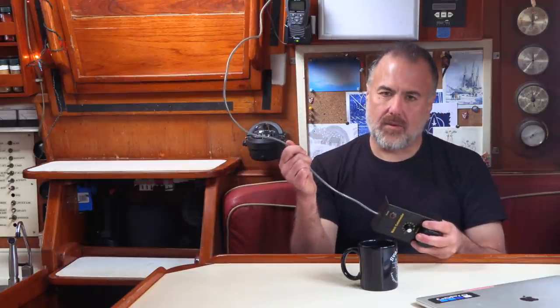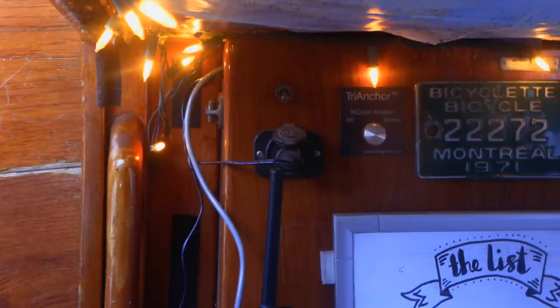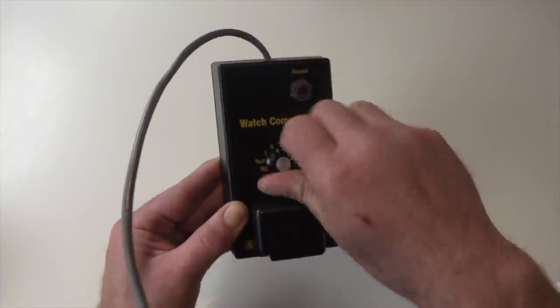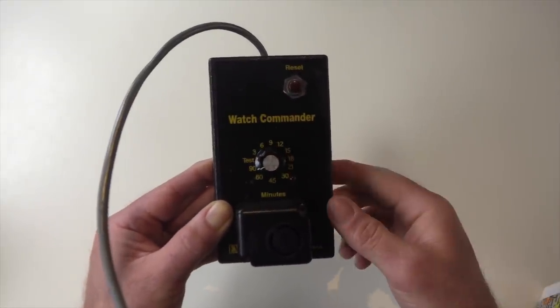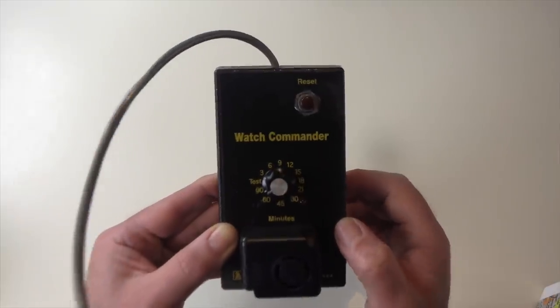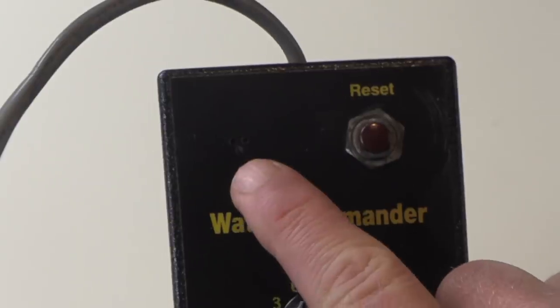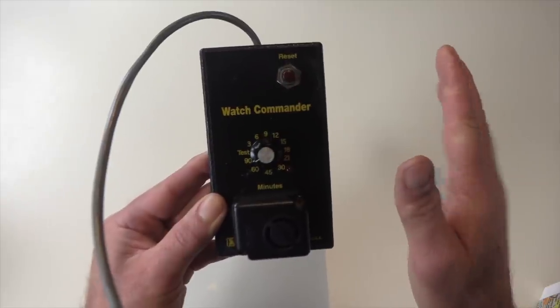Then I found the Watch Commander. Let me explain how this thing works. To power on the device, you have to connect this wire to a 12-volt power supply. I hooked ours up to a circuit breaker that I mounted right here by the companionway. That way, all I have to do is turn this switch on to turn the Watch Commander on. You set this knob to a number of minutes — you can set it for as little as three minutes, or as much as 90 minutes, or to a bunch of increments in between. As soon as you set the dial, the Watch Commander starts the countdown. When that time has elapsed, it starts lightly beeping out of a little speaker behind these three tiny holes. You just hit this red button and it stops the beeping and restarts the countdown.